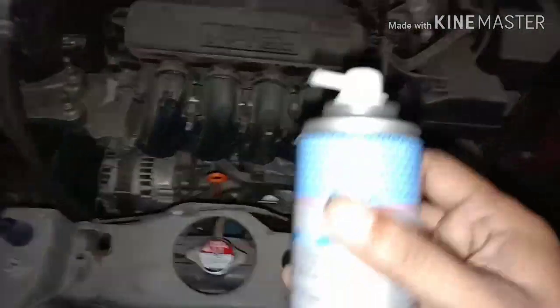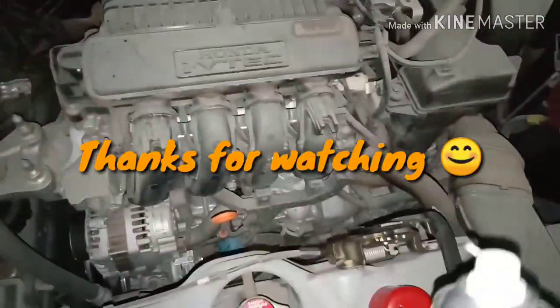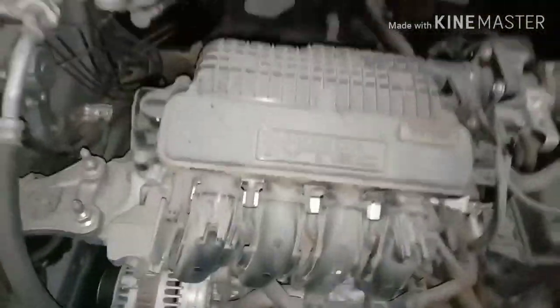I'll keep it for further and future use so I can use it one more time. This car is a brand new car, just six months old.